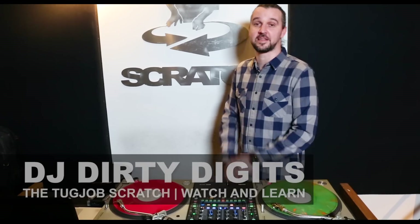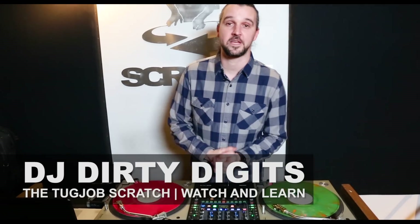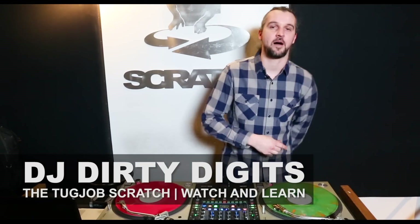Scratch DJ Academy, New York City. Thanks for hanging out with us. Be sure to check out our other videos. Hit like, subscribe, comment. Peace.